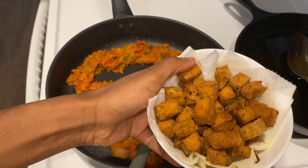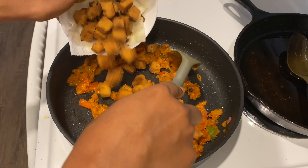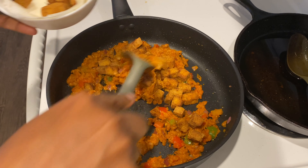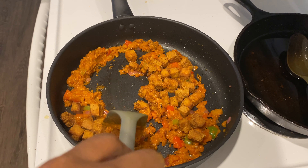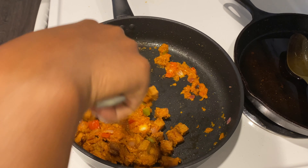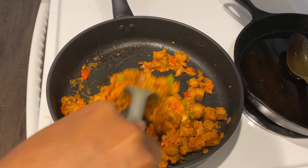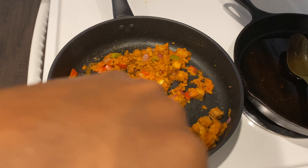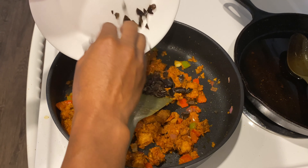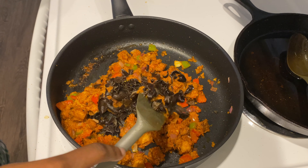Then I will go ahead and add my fried tofu and let this cook for another couple of minutes so that the tofu can get the chance to say hello to the pepper mix. Then I'll be adding a little bit of water just to loosen it up a bit. Because I wanted to add some texture to this dish, I decided to add some wood ear mushrooms, which are usually chewy.